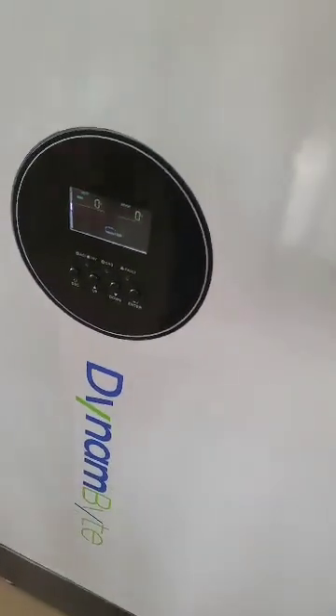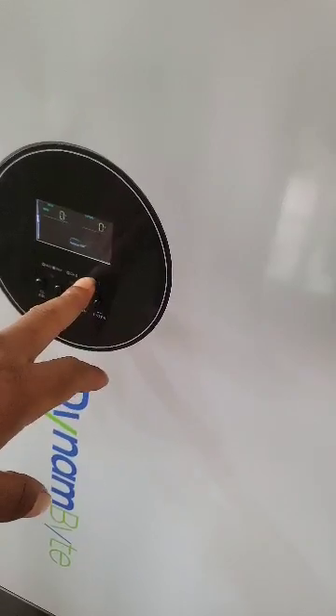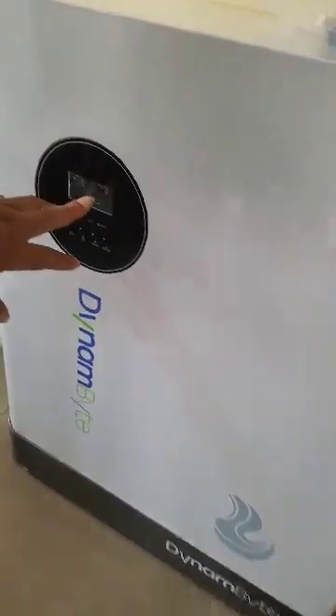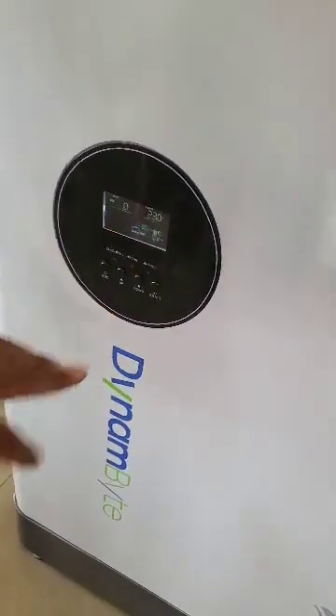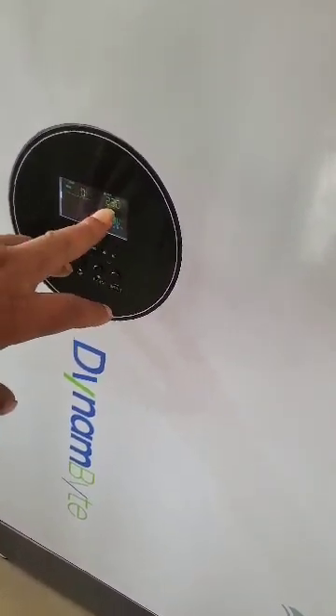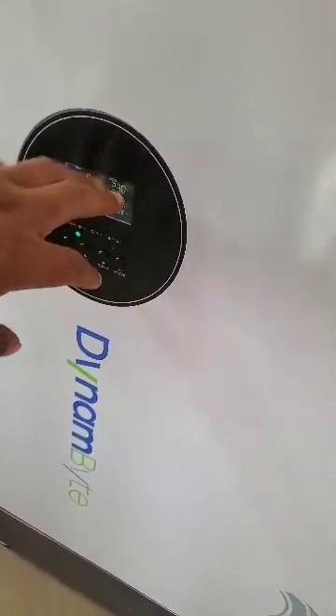So it's ON. And if there's any problem or if there's a fault, it's also displayed here because this is the fault button. Now after your final connections, it will show your input. And if there's no connection, it will show zero — which is showing zero. Now this is the output: 230 volts. Thank you.